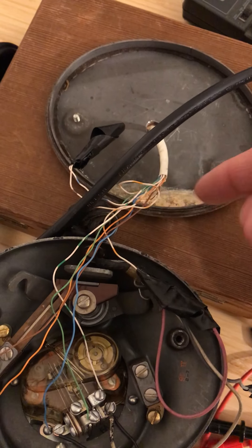Everything is connected through wires. I drilled a hole in the base and a hole through this cigar box, and all these wires connect into the Arduino or the power circuit.